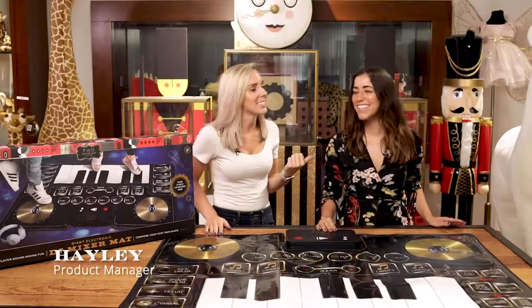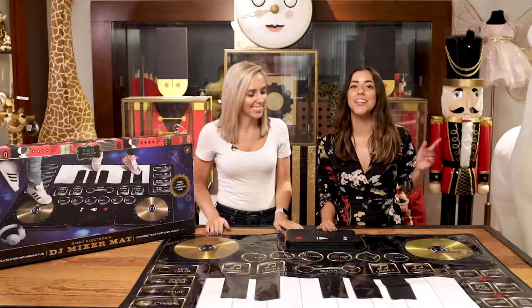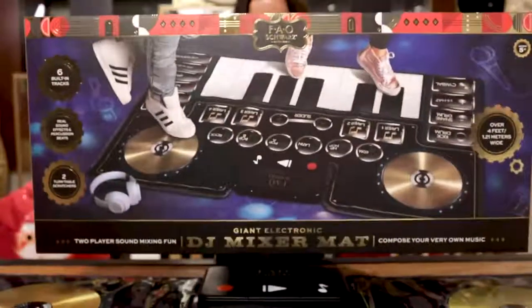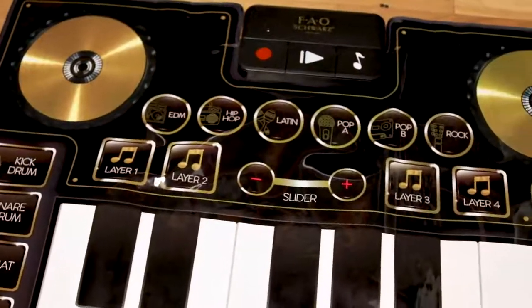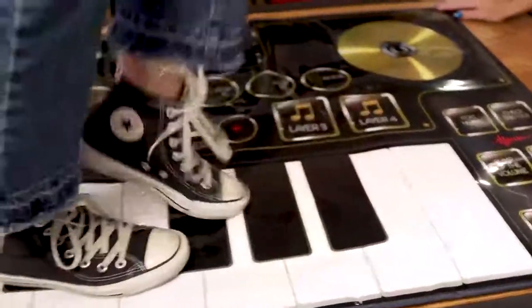Hey guys, I'm Haley and this is Jackie and we're with FAO Schwarz. Today we're going to show you how to rock your next house party with the giant DJ mixer mat. Let your music talent shine with a giant keyboard and turntable scratcher. The pressure-sensitive keyboard allows you to play a full octave with your hands or feet so you can get dancing.